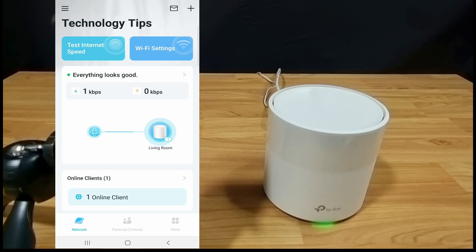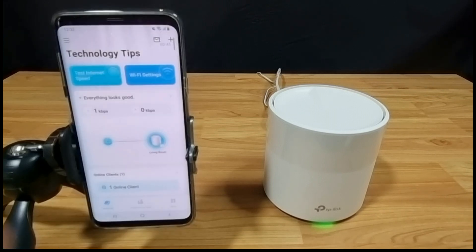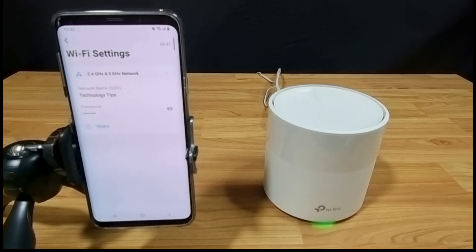The router was set up by the Deco app and you can see the app and the mesh router side-by-side. So let's go to Wi-Fi settings and select the 2.4 and 5 gigahertz network.